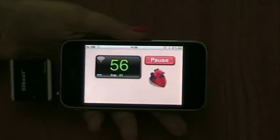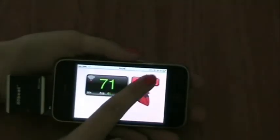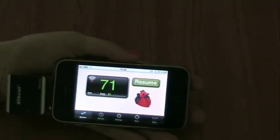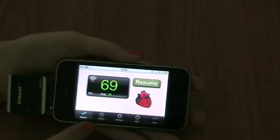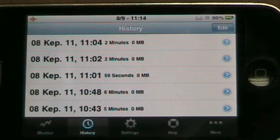Let's try to vary the heartbeat a bit. When you press the stop button, the monitoring pauses and you can explore the other features of the application. As you see in the bottom of the screen you have icons for monitor, which is the same as the main screen, history, settings, help and more.